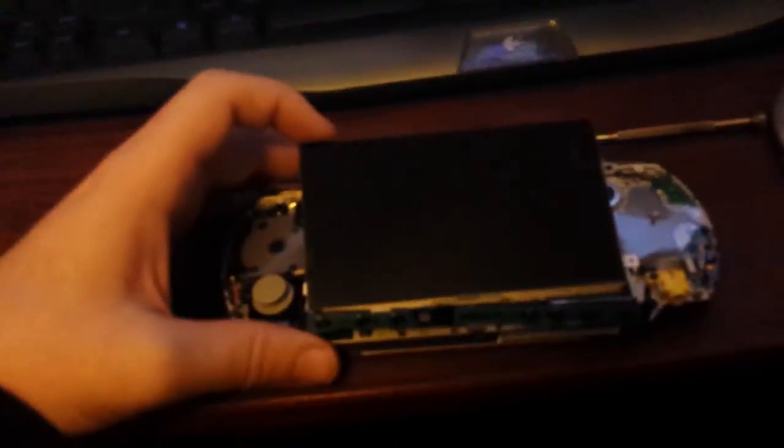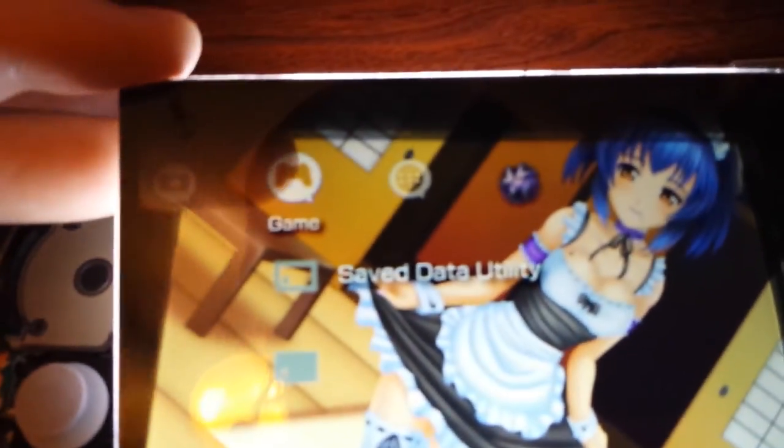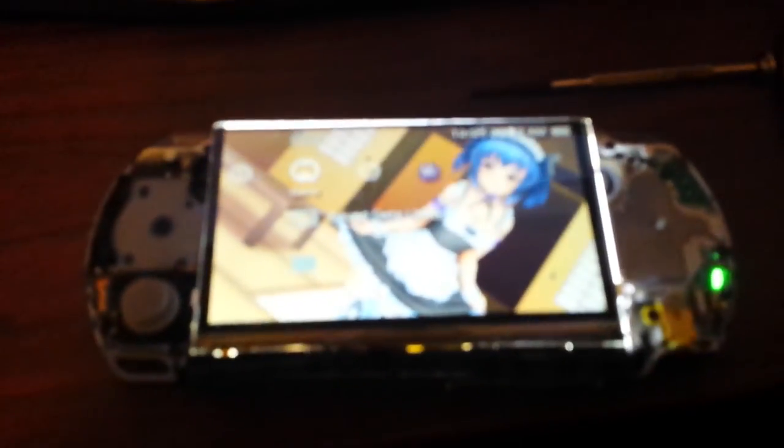I didn't get a reboot — I'm going to have to take the battery out. Okay, the battery's been taken out, so I'm going to power it on. And you can still see the shadow layer — it's still there even though the panel's been separated from the backlight. It's still there.